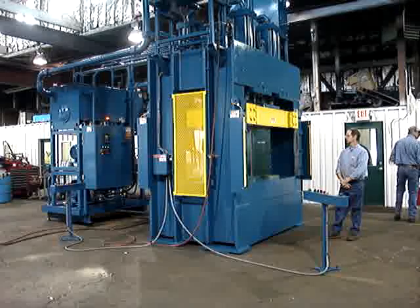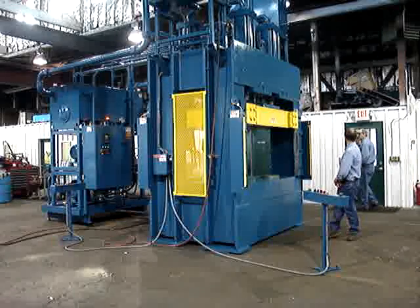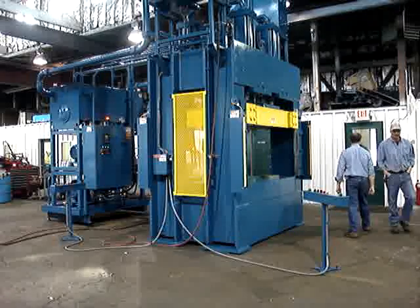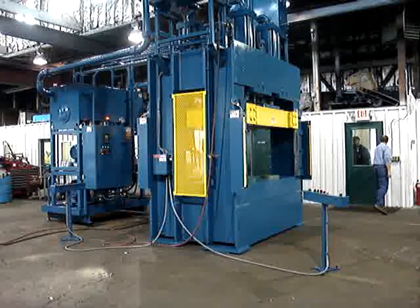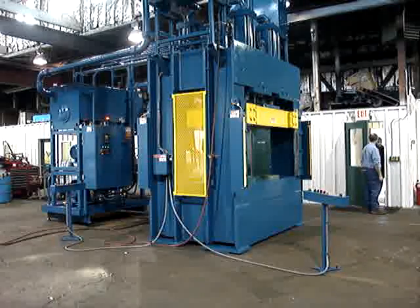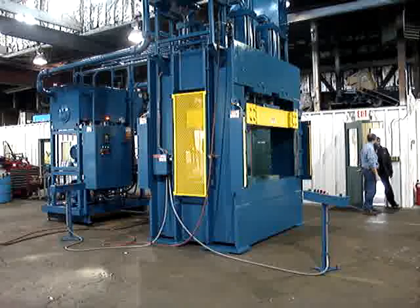The press is guarded on front and rear by full-length light curtains. One end of the press is guarded with hard metal guarding bolted on. The other end of the press is guarded with an interlocked sliding counterweighted door.